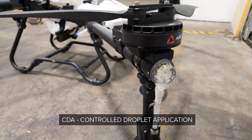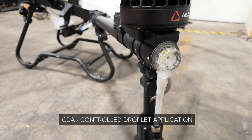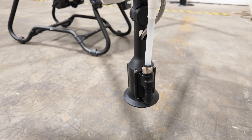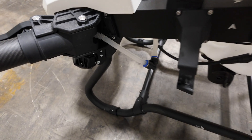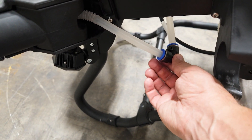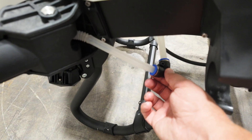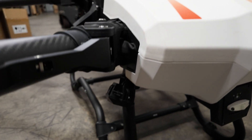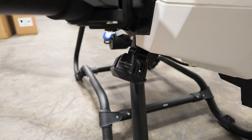This is called a controlled droplet application spraying system, which gives you the ability to change the droplet size from the remote controller. This spraying system has a quick disconnect for when you're ready to clean it or if you need to replace some of the hosing. Tucked under the back arm, we have more floodlights for night operations.